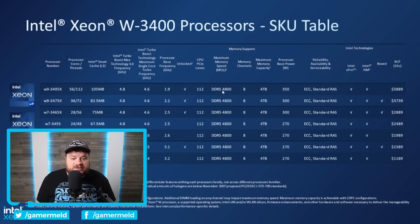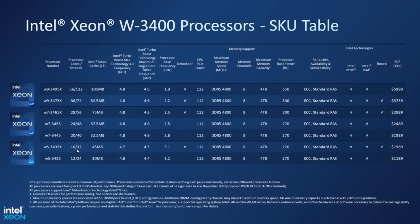It's only this top end one that has a 350 watt base power — as we move down, that does go down — but of course, this is the base power wattage, so each one likely goes quite a bit higher than that. When we look at clocks, the 56 core gets up to 4.8 gigahertz, but that needs an asterisk because the actual base frequency is 1.9 gigahertz. Moving down, we have a 36 core 72 thread part, 28 core 56 thread, 24 core 48 thread, 20 core 40 thread, 16 core, and then finally 12 core 24 thread on the W3400 processors. As you can see, when we get down here, that base frequency significantly gets higher.